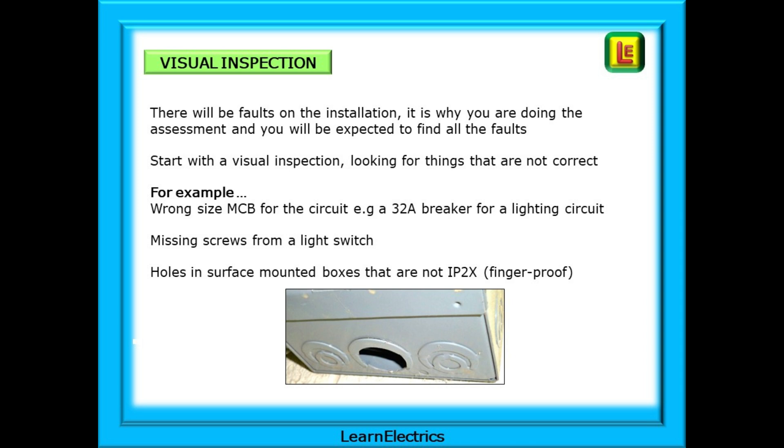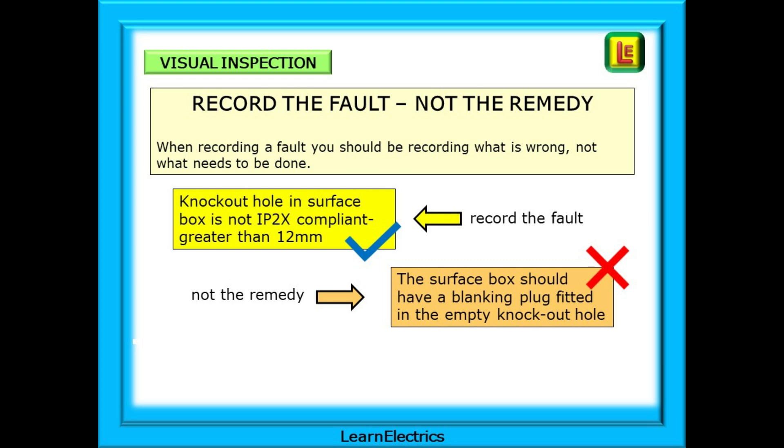Look underneath surface-mounted boxes or cabinets to check for holes that are not IP2X or finger-proof. This is important when carrying out a periodic inspection and completing an EICR. Your job is to report what is wrong — record the fault, not the remedy. You should record what is wrong, not what needs to be done. For example: 'a 20mm knockout hole in a surface box has not been blanked off, leaving a sizeable hole to put fingers through — it is not IP2X compliant, the hole is greater than 12mm.' You should not write 'the surface box should have a blanking plug fitted.' Record the fault, not the remedy.